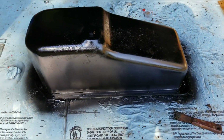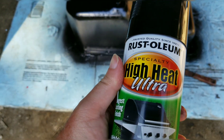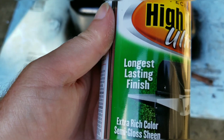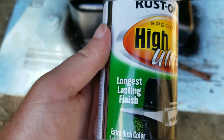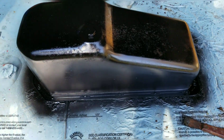Just got done painting the oil pan with this stuff here — high heat ultra. Longest lasting finish, love you long time finish type — $5 each of you. That should do.